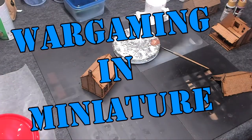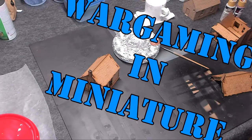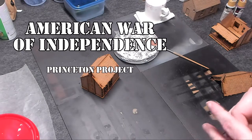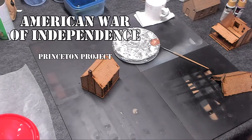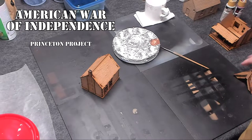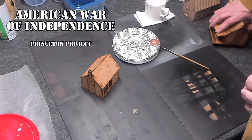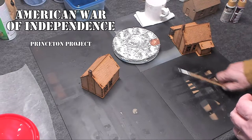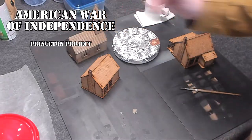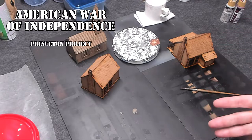Hello again everybody. This is Mr. Everything. I'm coming at you with another Wargaming and Miniature video. In this video we're going to continue on with our Princeton project and I'm going to show you how I'm painting the American War of Independence buildings. I've got some Sarissa Precision MDF buildings, I also have a Renedra plastic building, and I'm going to paint these for my Princeton project.